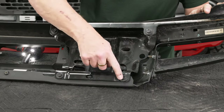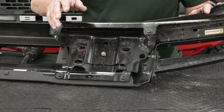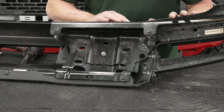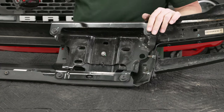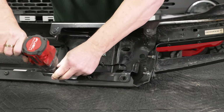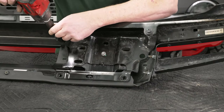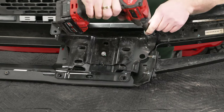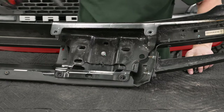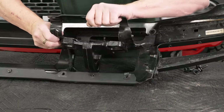Now we're going to remove these four bolts here on this bracket using our 13-millimeter socket to get our tow hook out of the way, and then we'll tackle getting the Torx bolts out as well. With that out of the way, we can go ahead and remove our tow hook.